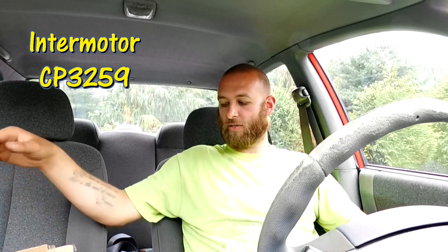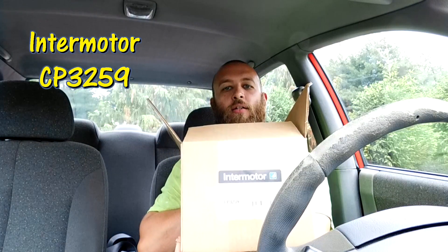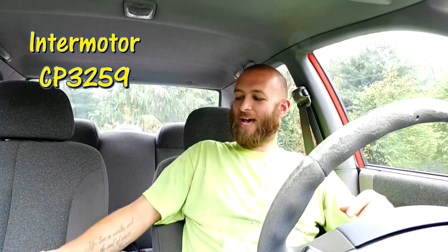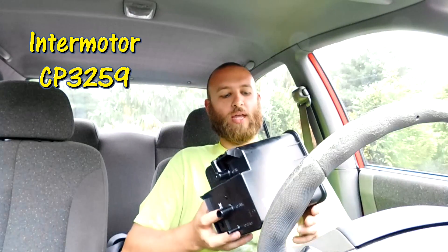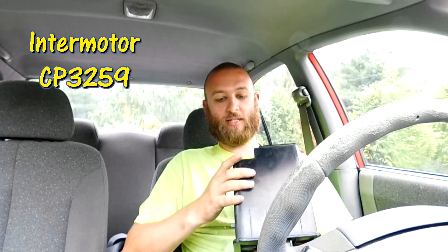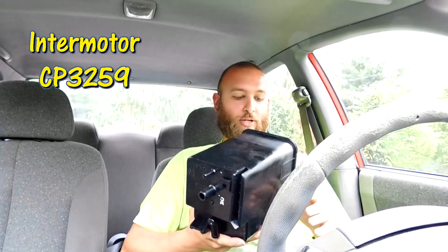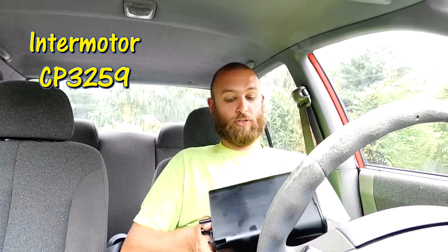Now that I can get gas in there, I'm going to fix this the right way. I went online and found on RockAuto the part number: InterMoto CP3259 — that's InterMoto CP3259. This was about $140 shipped. When I got this I was surprised to see the word Hyundai is actually stamped into it, so I'm not sure if this is a remanufactured unit or not.